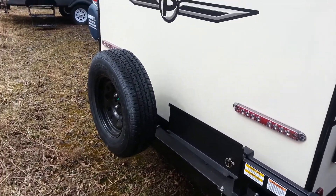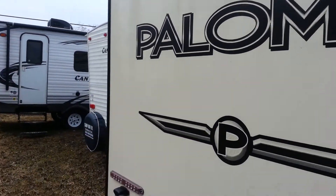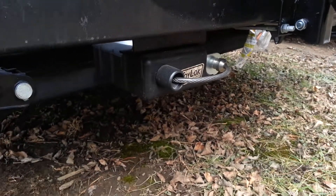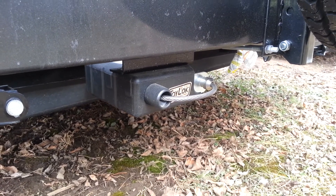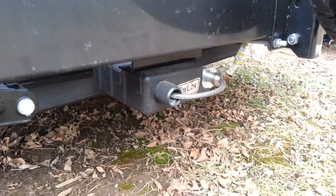There's a spare tire, and all the Palominis are prepped for a backup camera. They also all come with a toy lock — basically it comes with 15 feet of steel cable. It'll pull out and wrap around anything you travel with, like bikes, a barbecue, or anything like that, and lock it right to the frame of the trailer.